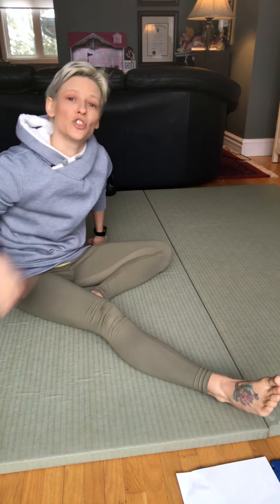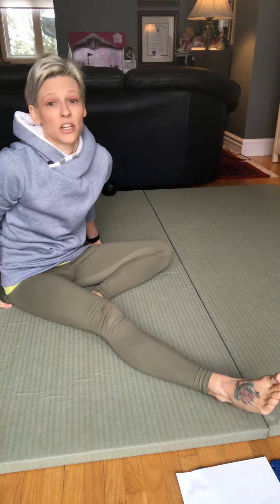Today I'm going to be showing you a video that can be helpful for knee pain, knee stiffness, if you're experiencing decreased range of motion. This is a really easy and gentle technique that you can do at home.